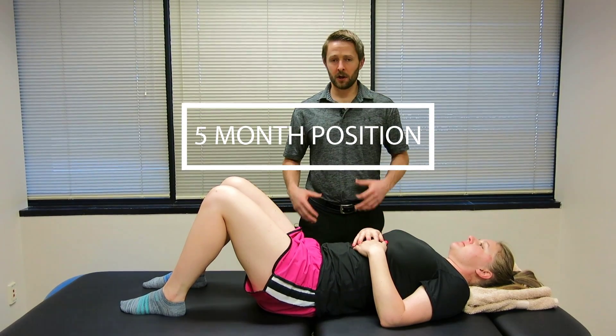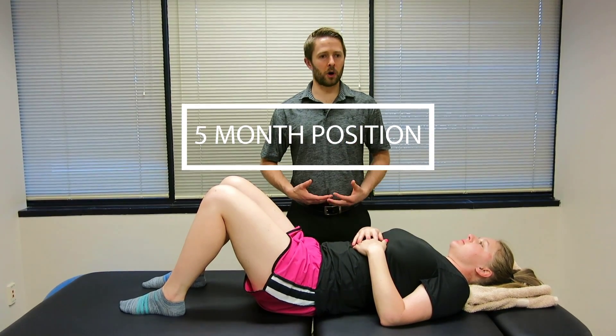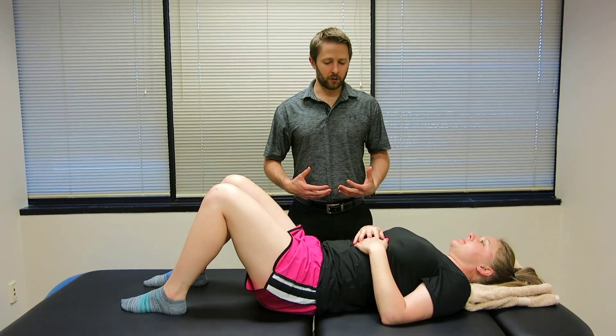We're going to do the five-month position here. This is a great exercise for getting lower abdominal activity and getting the pelvic floor involved.